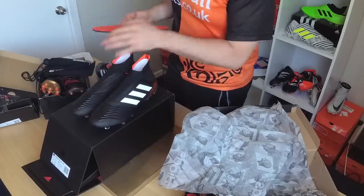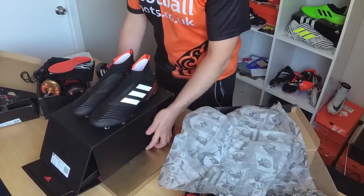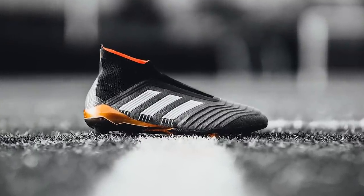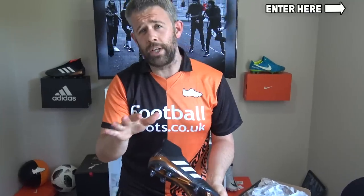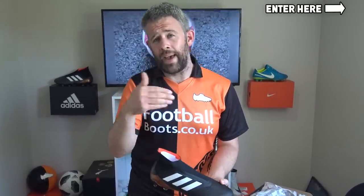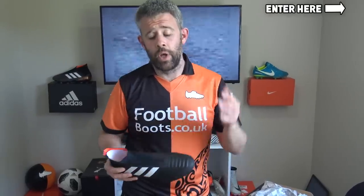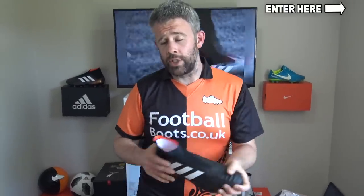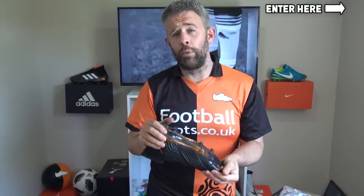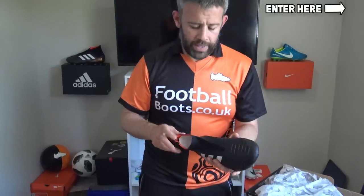You guys will probably have seen the Predators before. So before I carry on, I'll tell you that if you do want to enter our competition to win some boots in December — we're giving a pair away every day — make sure you visit footballboots.co.uk forward slash 25. If you're watching this video later it means we're already into December and already giving boots away. There's a video there every single day and you can win throughout the whole month. Let's talk a bit about these.